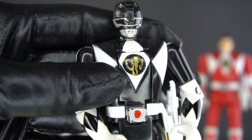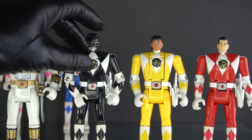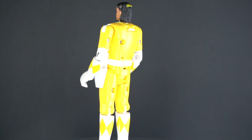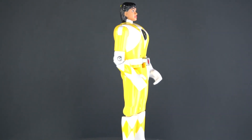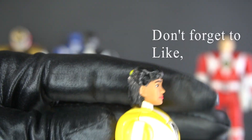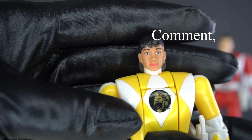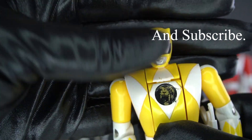I've already covered the articulations for these figures in the last video, so I'm going to bypass them this time. Here we have Aisha, the new Yellow Ranger. There's some yellow in the back of her hair — it's very good, it really looks like Karan Ashley. Push this button and here is the new Yellow Ranger.